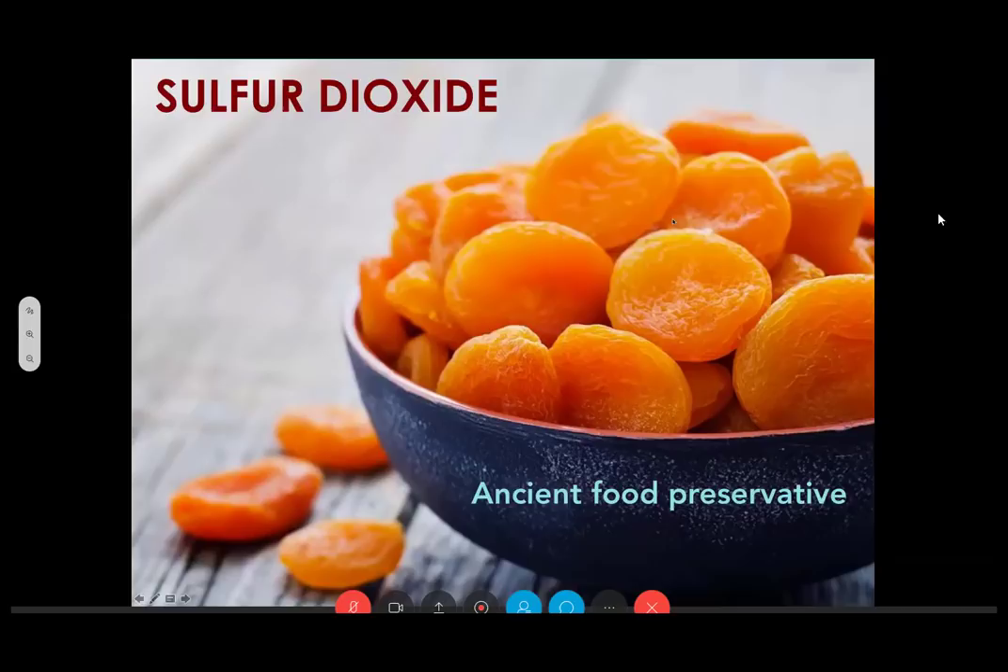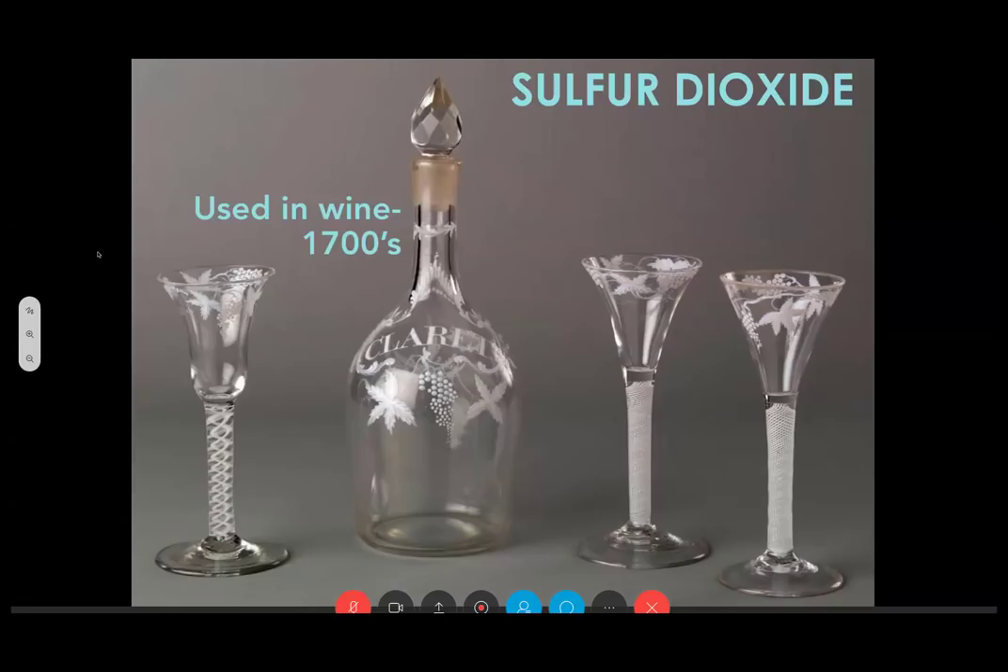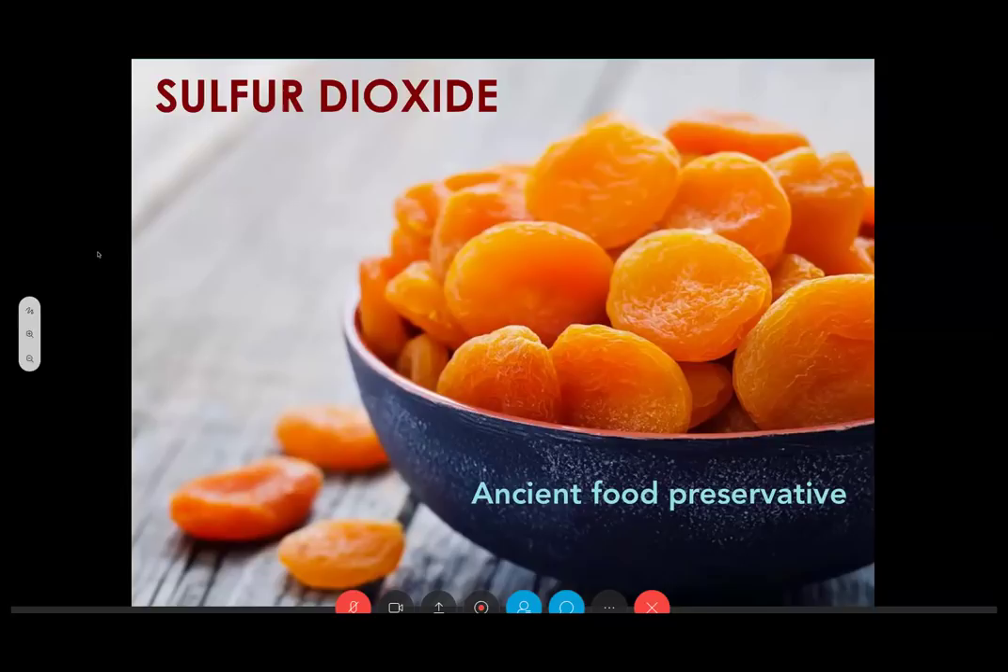Sulfur dioxide has been used as a preservative since ancient times. We are all familiar with dried apricots that are nice and bright orange. If we don't use SO2, they tend to brown and not look this vibrant. It has a long history and is generally accepted as safe, although there are people with sensitivities and a smaller group with allergies. But it is still the best we've found to keep wine fresh and free of microbes. It started being used in wine as a preservative in the 1700s and has been used ever since.